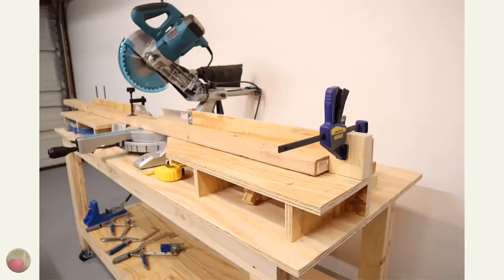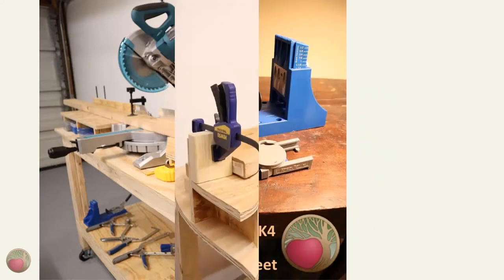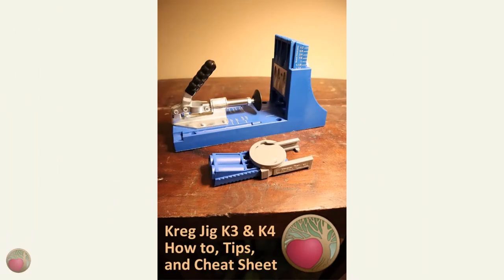Getting everything square with your workbench frame built is so important. To ensure all of my stretcher boards were exactly the same length, I used a stop lock on my miter saw again, like I did for cutting the rails in part one. And then I put pocket holes in both ends. You can see my Kreg Jig cheat sheet and tips for how to create those pocket holes.